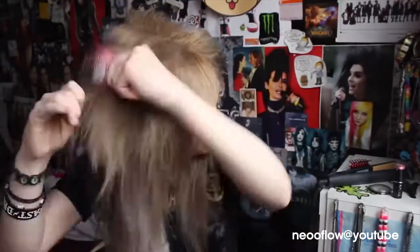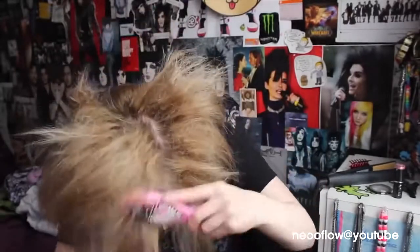I just use a brush to fix it at the end because it kind of looks a bit too messy, so I just brush it out to make it look a bit neater but still backcombed and big at the same time. And I just give it more hairspray so it stays throughout the day.